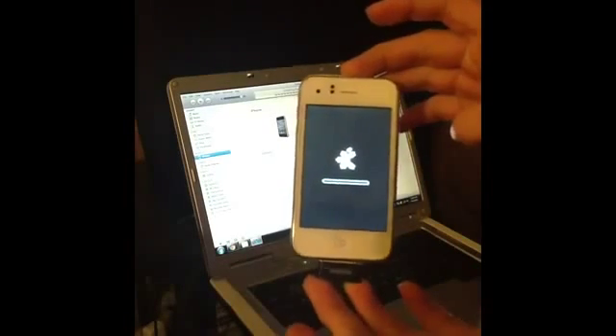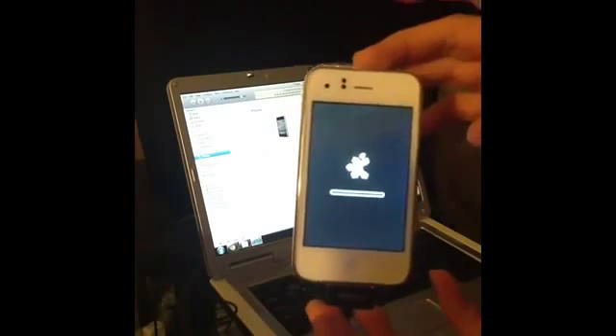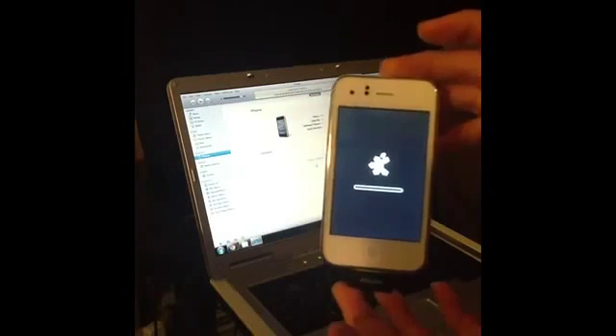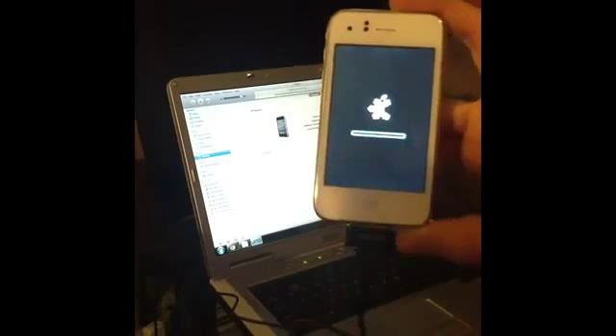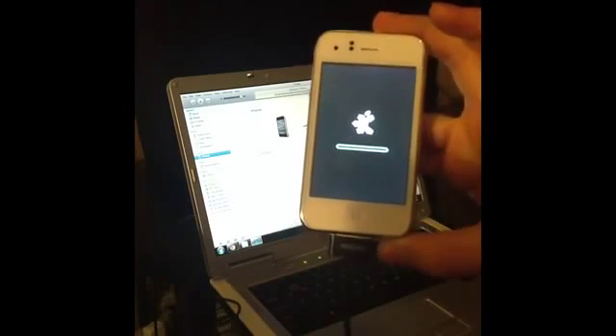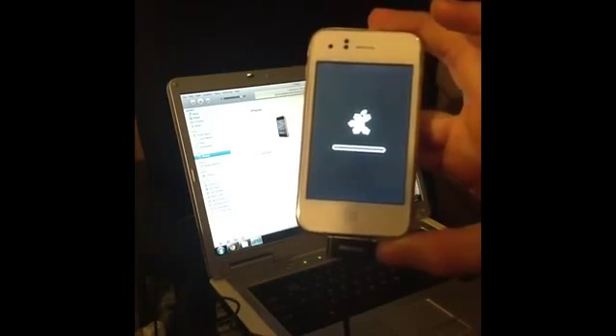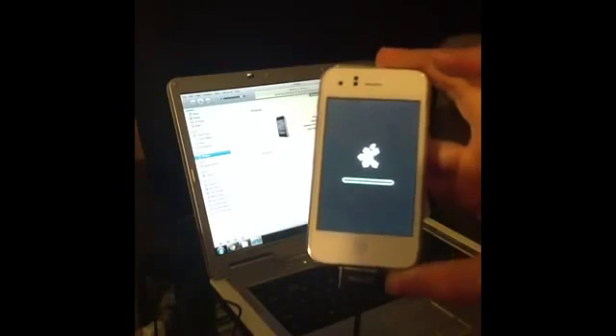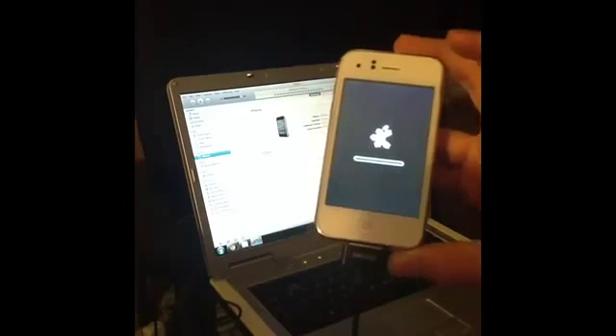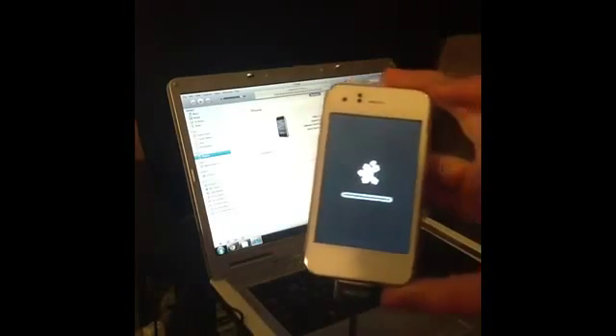Extracting software is done. Now it says Preparing iPhone for Restore and on your screen you should see a snowflake with a bite taken out of it and a loading bar. iTunes says Waiting for iPhone and the bar should start loading after a little bit of waiting. Sometimes this can take a while — don't get overwhelmed. If it freezes for a second or stops loading, just give it some time. This should take at least 10 minutes.